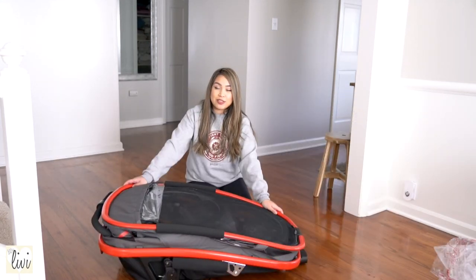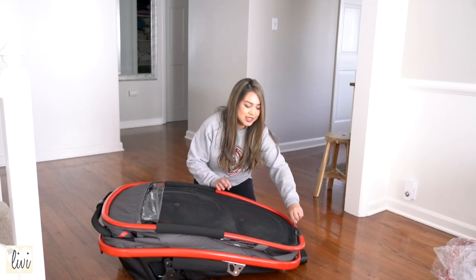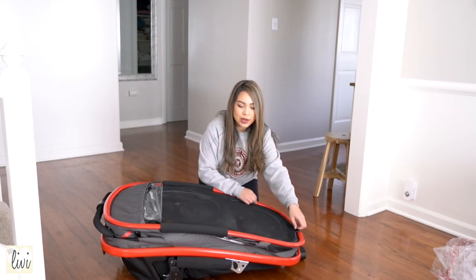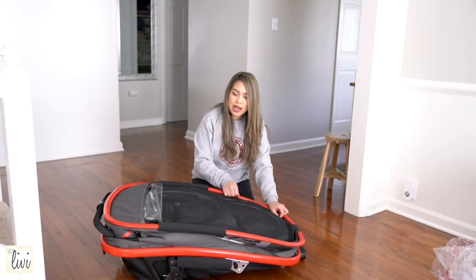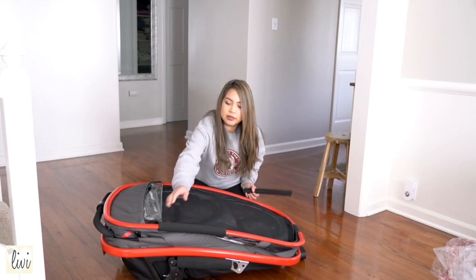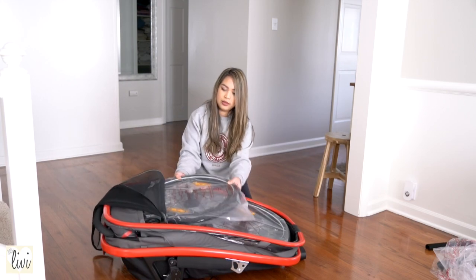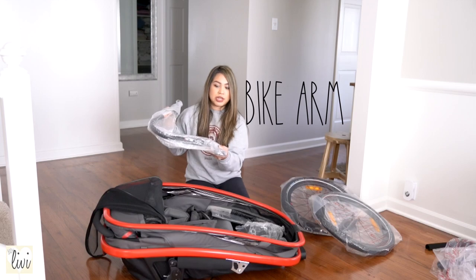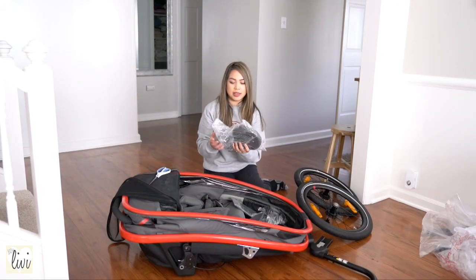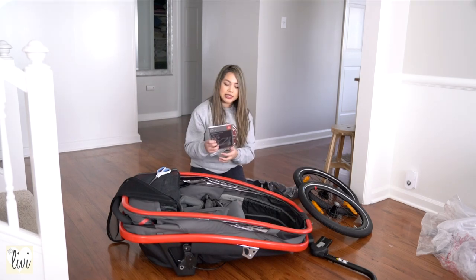I opted for the red and charcoal color. It matches our bikes very well and I really love this color so far. First impression: good on color. Everything is inside the bike trailer, like the wheels and stuff like that — all you have to do is unzip it and you will find the wheels. Here's the hitch for attaching it to your bike. The next thing is the front wheels, which you would use if you're using it as a stroller. And this is the wheel protector and the user manual.